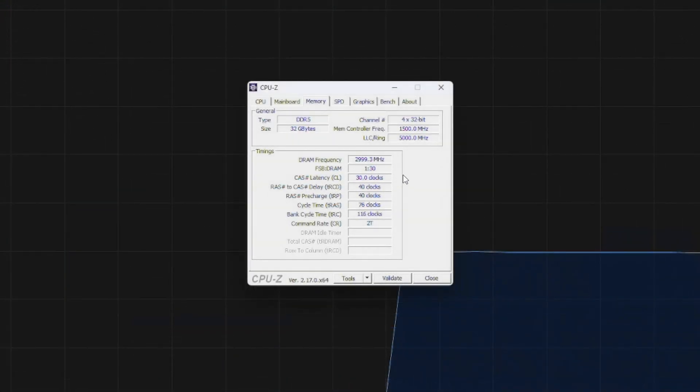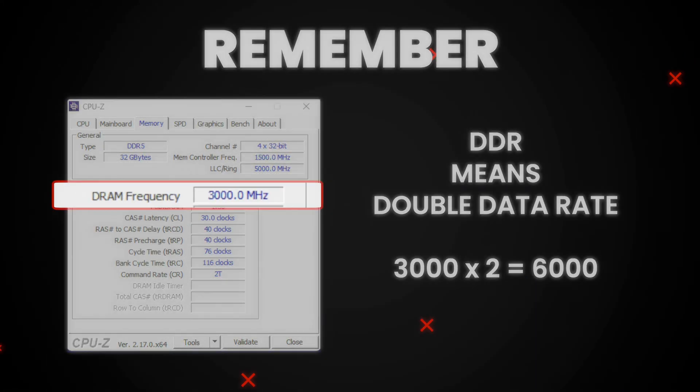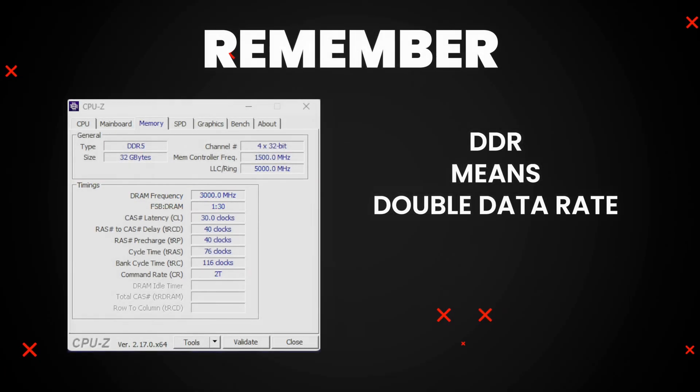Back in Windows, you can confirm it worked by opening Task Manager, then Performance, then Memory, and you should see the RAM speed you want. You can also use CPU-Z under the Memory tab. Just remember, DDR means double data rate, so if you see 3000 there, that actually means 6000 effective.